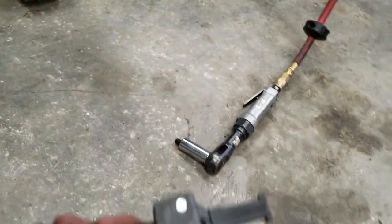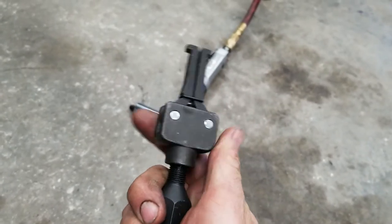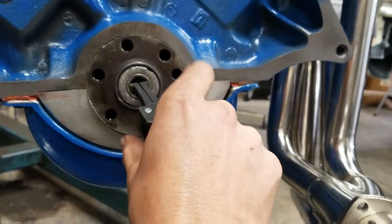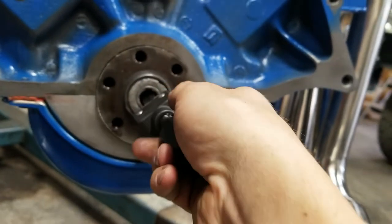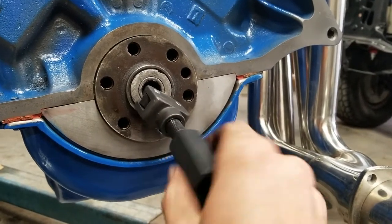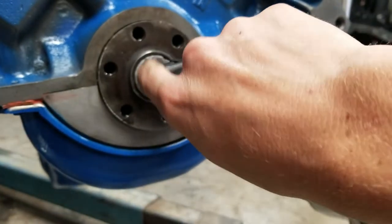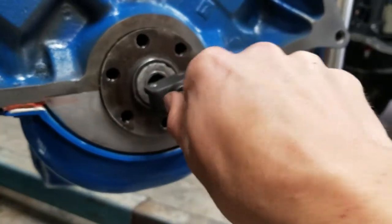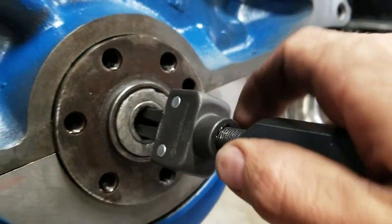One is this pilot bearing puller tool — it spreads open when you twist it. This fits right inside there. Usually you've got to close it all the way to get it in there. Now I'm going to thread this until it opens up and tightens down on that. Now you can see how it's spread open on there. Got a tight fit.